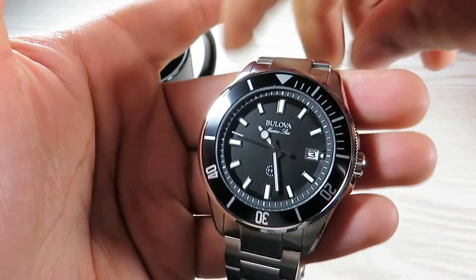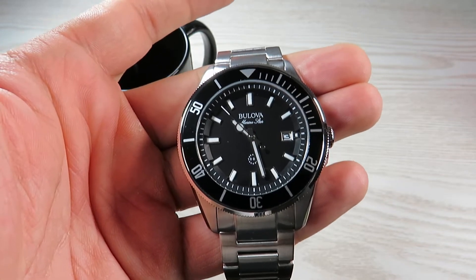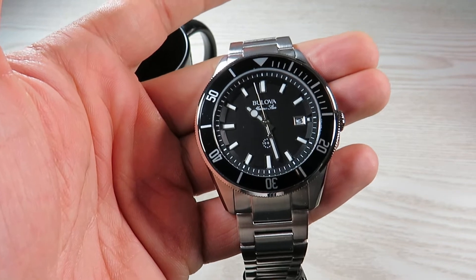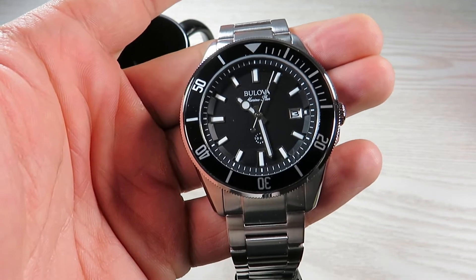When I first laid my eyes on this watch, it looked so similar to the Tudor Pelagos, and the Tudor Pelagos is one of my all-time favorites — so I did not think twice before purchasing it. That said, I'm not going to compare this watch with the Pelagos in this video; I'm going to look at it independently in its own right.